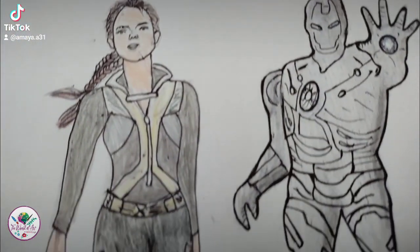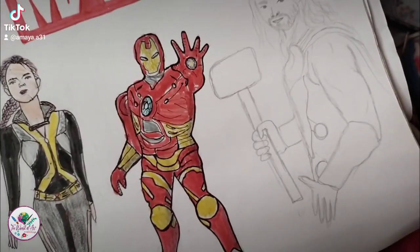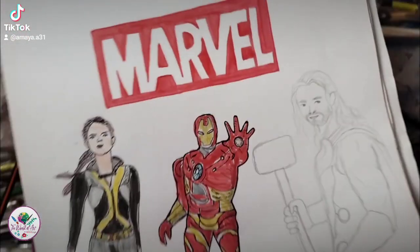I drew her whole body. Now I'm done coloring her with gray and black, so we're gonna move on by coloring Iron Man with red and yellow, and then Thor.